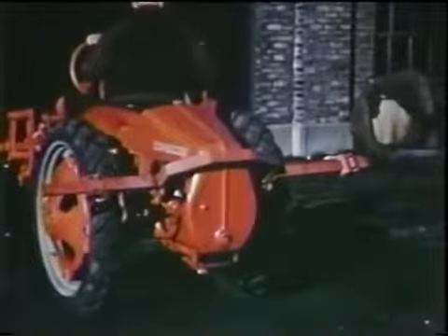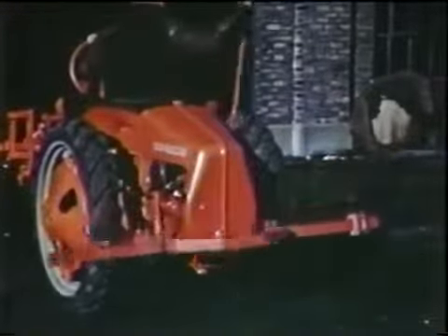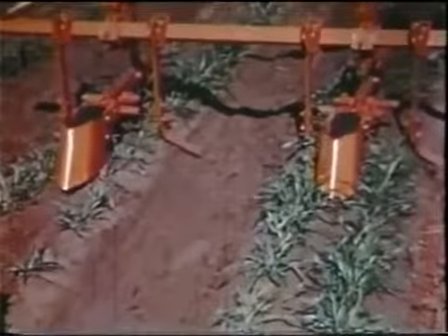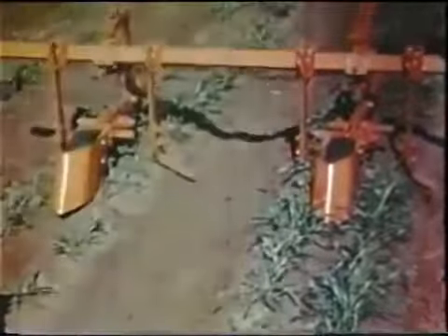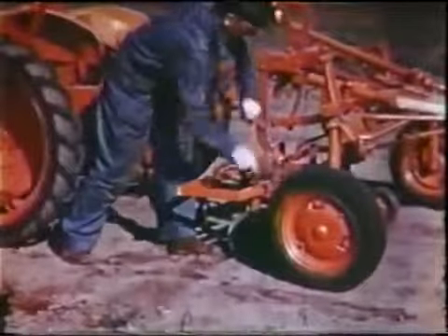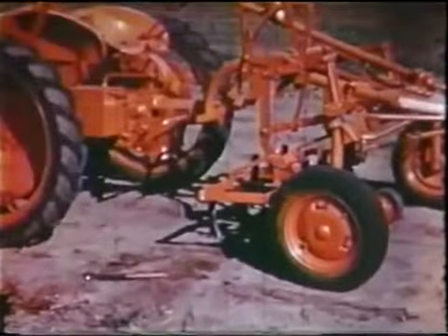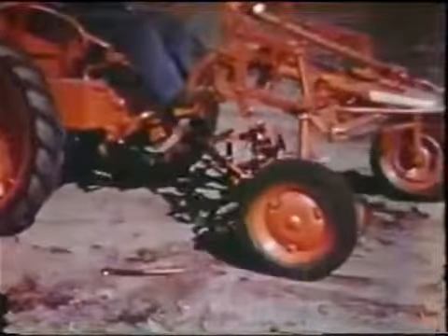Now you'll see how easy it is to affix or remove a cultivator or planter. The tools are attached to a cross member called a front draw bar, and when in place they make up the attachable unit. Now watch one of these draw bar and tool units being detached. This is a complete cultivator.